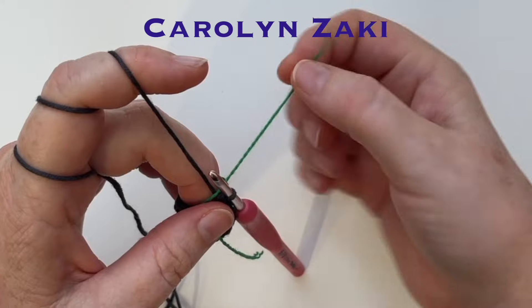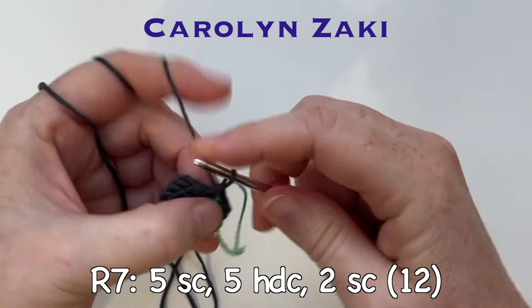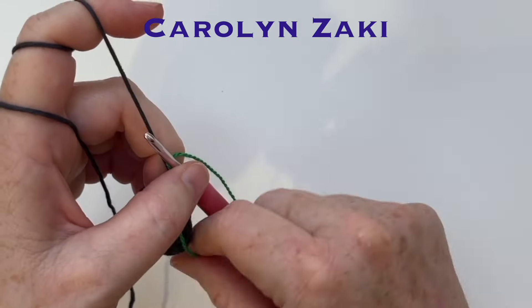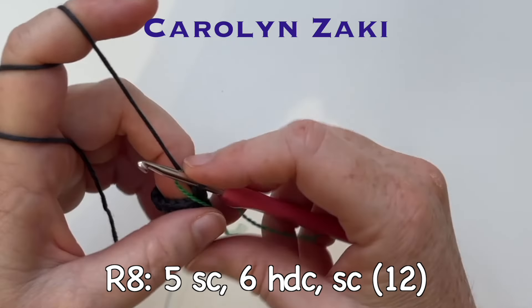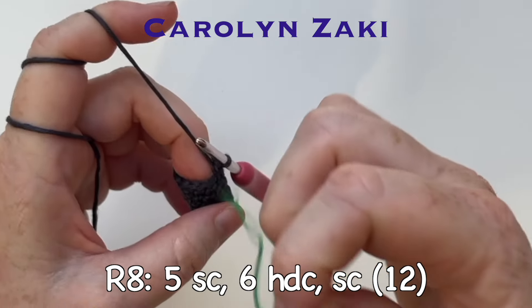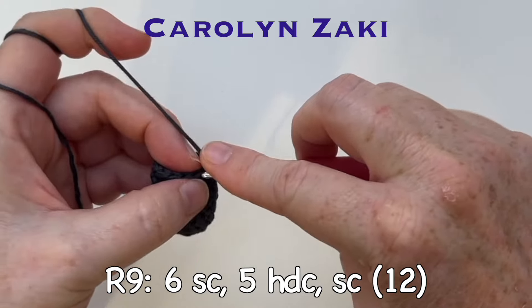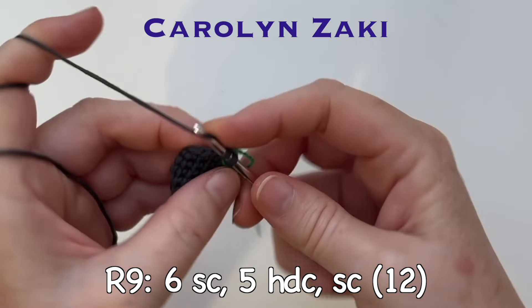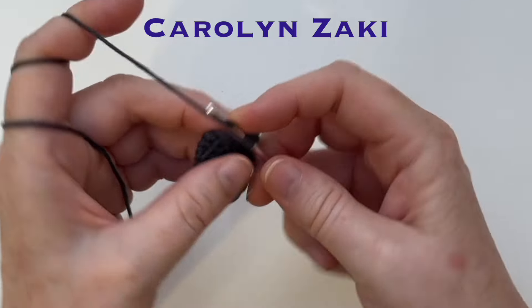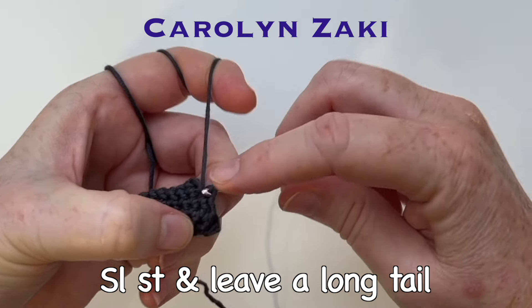Move your round marker again — it is very important that you keep up with your rounds. Round seven: five single crochet, five half double crochet and two single crochet — twelve stitches. Move the row marker again; round eight is five single crochet, six half double crochet and one single crochet — twelve stitches in all. Round nine is the last round: six single crochet, five half double crochet and one single crochet. That round marker not only helps you know when to end the round, it'll help you check if you've missed a stitch. At the end of the round do a slip stitch, then pull off a long yarn tail and do an invisible end — that long yarn tail will be used to sew the legs onto the body.